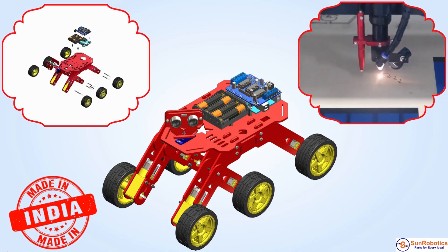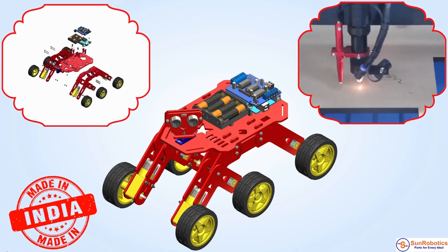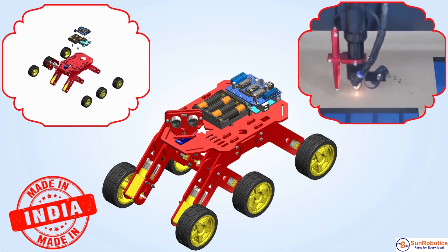The kit comes with a smart car chassis made from high quality cast acrylic. We also provide an assembly video.